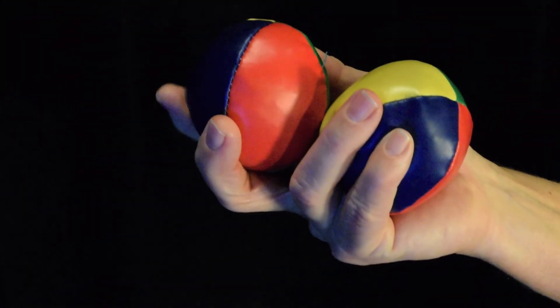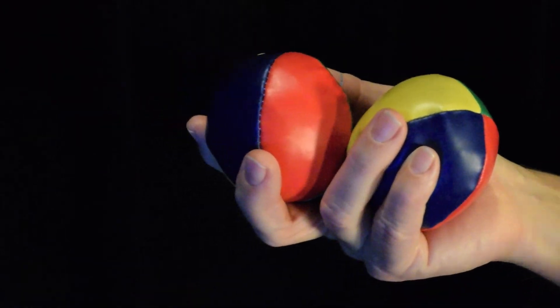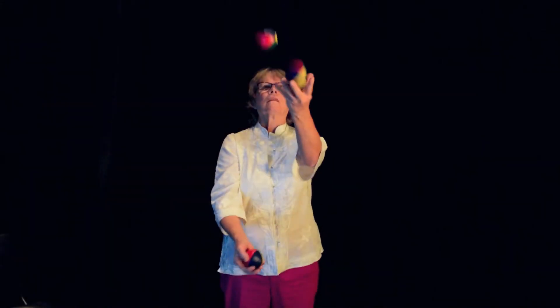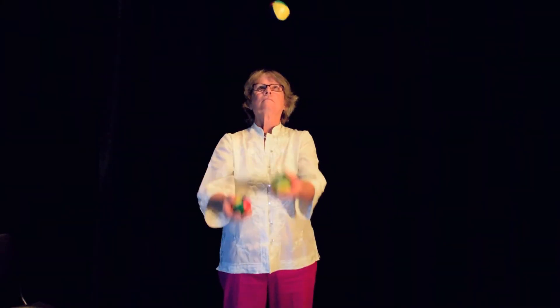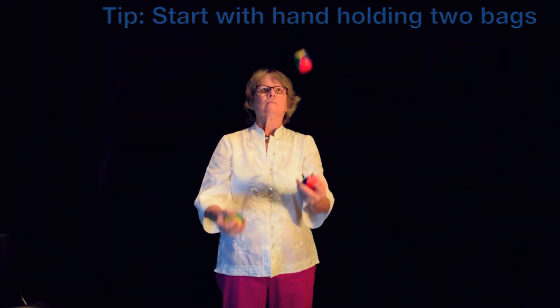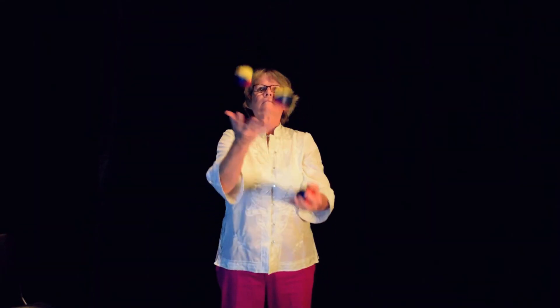Now, place two balls in your dominant hand and one in your opposite hand. You're now ready to juggle three balls. Toss and catch the bags as before but add a third throw right before the second bag comes down. The bags that started in one hand will end up in the other. Stop at the end of each throw and catch, and then repeat this cycle.